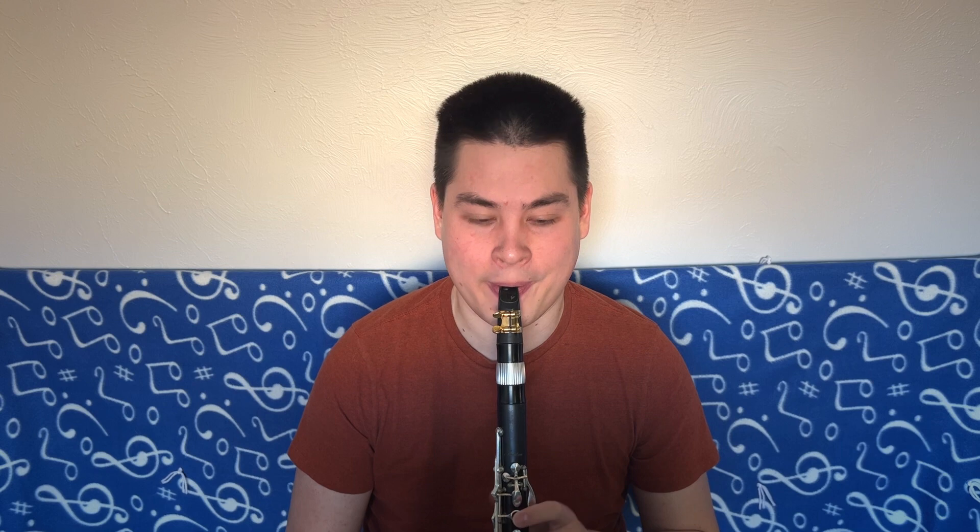Flutter tonguing works exactly the same way as growling, but instead of growling, we're going to flutter the tongue — like rolling your R's — while also playing. You have to have enough air to keep your tongue vibrating and the reed vibrating. If the tongue stops vibrating or the reed stops vibrating, you know there's something wrong with your air. You can hear the flutter going the whole time, with the air support there so the notes are really smooth and connected.